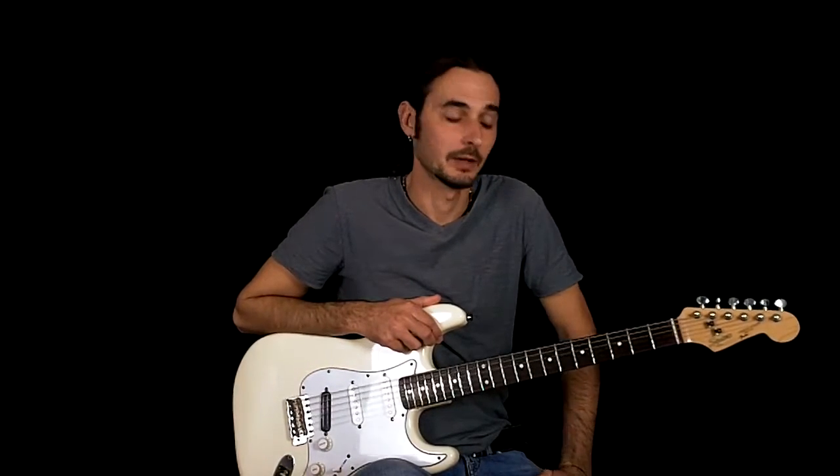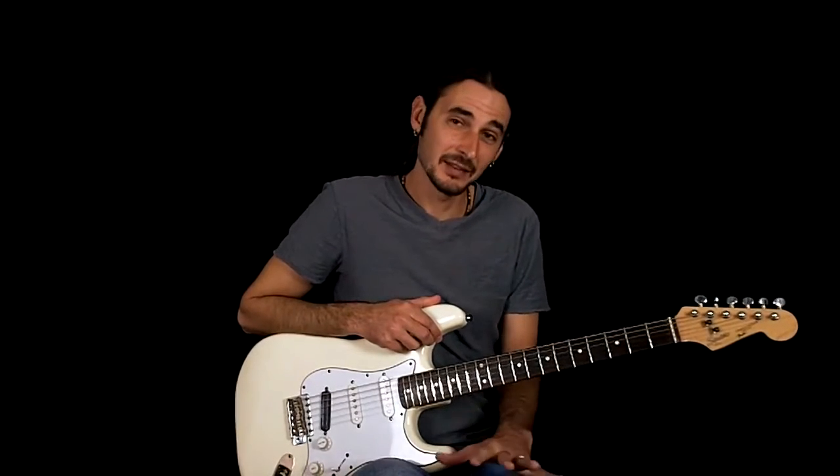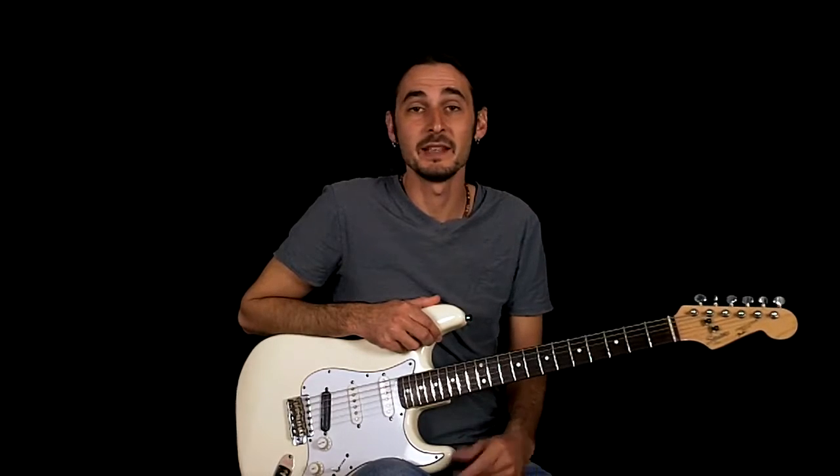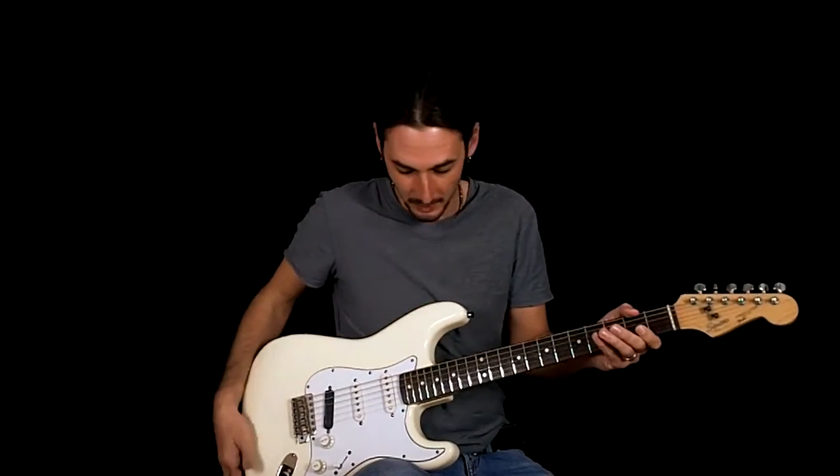In this lesson we're going to be learning Sweet Home Alabama by Lynyrd Skynyrd. Got a lot of requests for this one. It's kind of simple and kind of not. The chord progression is really simple — it's D, C, and G the entire song — but there's a lot of little riffs in there that make it a little more complex.